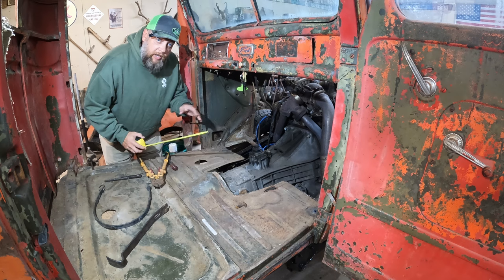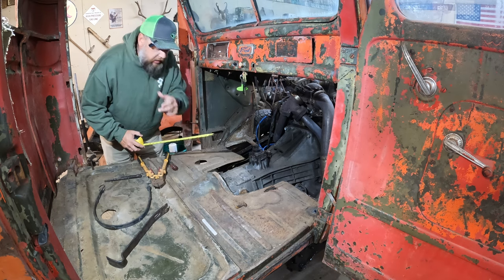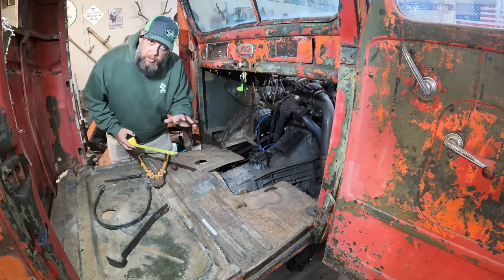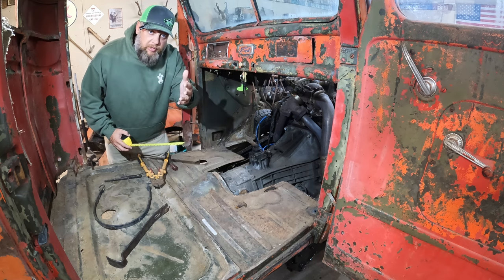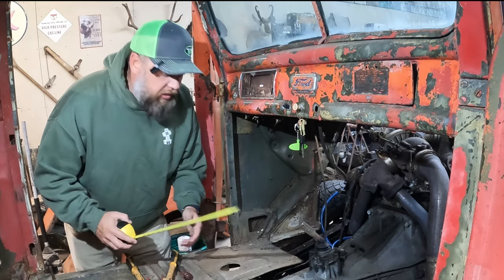Caitlin, do you know what's blue and doesn't weigh very much? Light blue. Now guys, while I'm in here trying to get ahead on this project so you can have something to watch, I'm going to play back some footage to introduce you to the 1950 REO. There's no sense in going back out there and reshooting everything we've already done. So here it is from the episode almost a year ago when we brought this thing home.